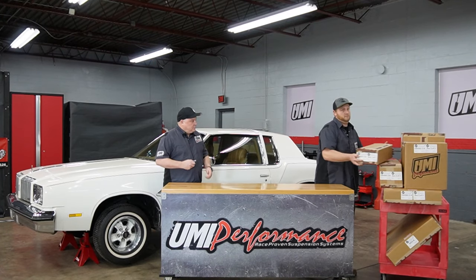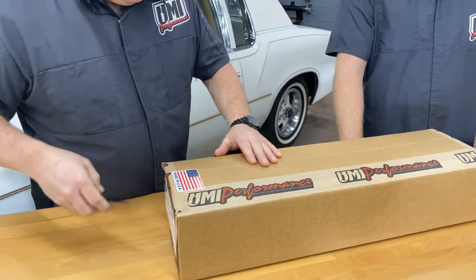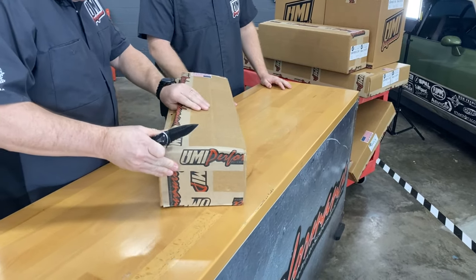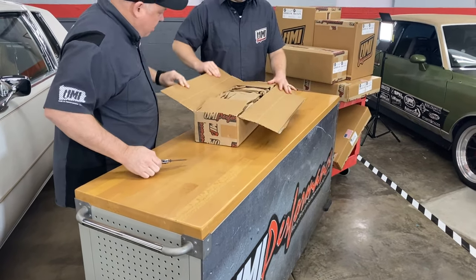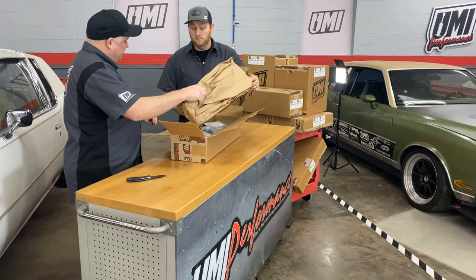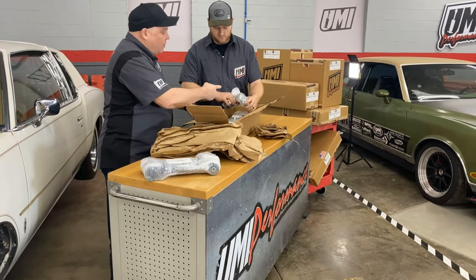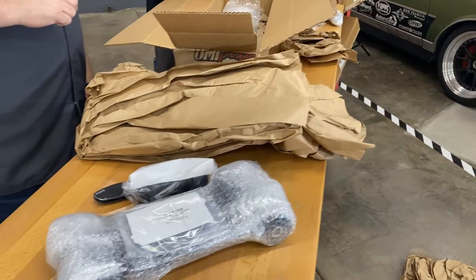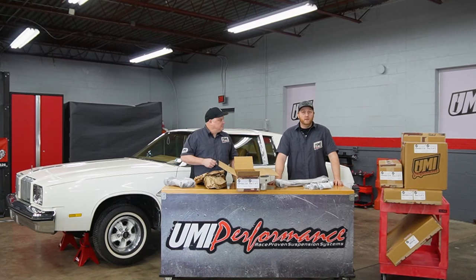Let's take a look. What do we have in this box? I believe this is going to be trailing arms — so 3015, 3016 with poly bushings. It is some nice packaging. We got the trailing arms 3016s, the 3015 lowers, 3028 frame braces, 3000 bushings, and a 3001 bolt kit. Now I guess we're going to open up all the other boxes and see what else we have.